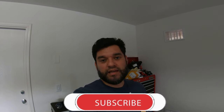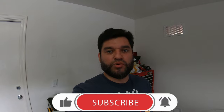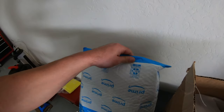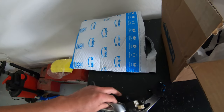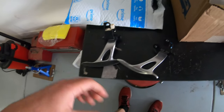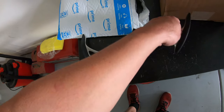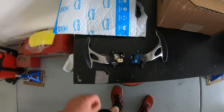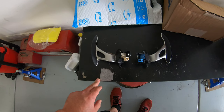Hey, welcome back to another episode of Memo's Garage. Today I'm installing something I've been wanting to get for the G ever since I bought the car and I finally pulled the trigger on it — paddle shifters. I've been wanting to get these forever and I've been focusing on engine stuff, but now that I'm going to the track, I definitely want to be able to keep both hands on the steering wheel and still be able to manual shift.